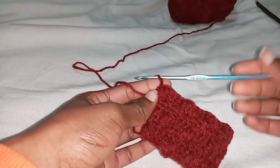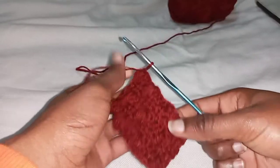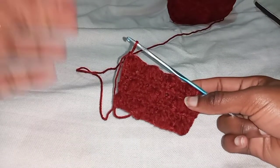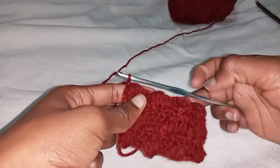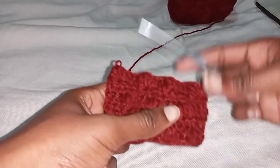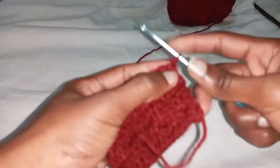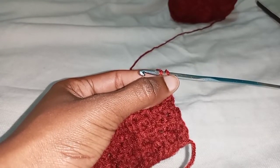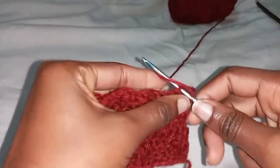You could start by either making a row of single crochets all the way through to get back to this side to start working, or you could just continue the same way. I prefer putting a row of single crochets to bring us back to the right side. Single crochet: insert your hook, yarn over, pull through two loops, yarn over, pull through everything. I'm at the end and I've chained three — now this is how you work this beautiful pattern.